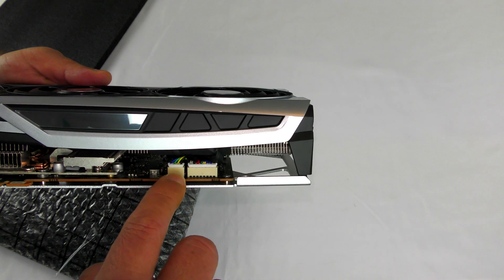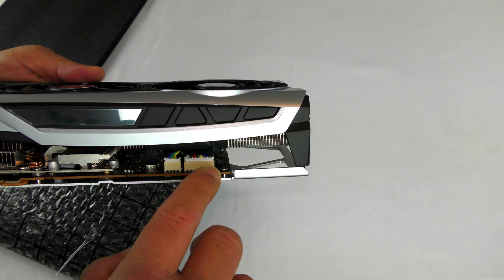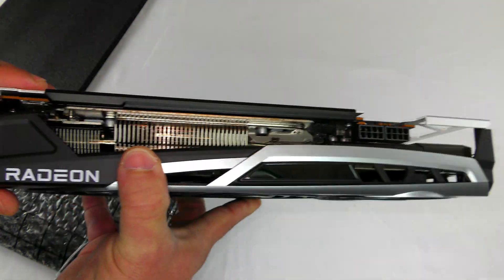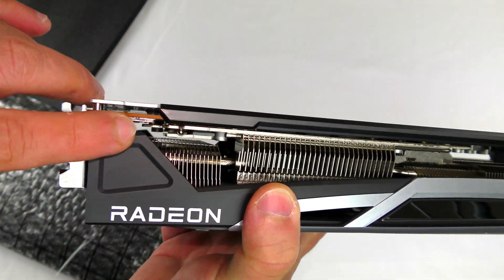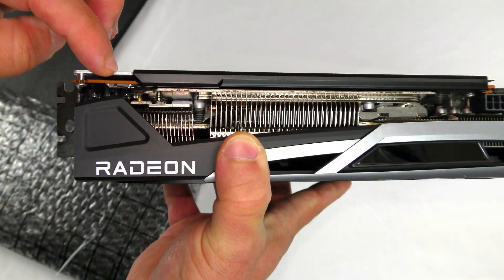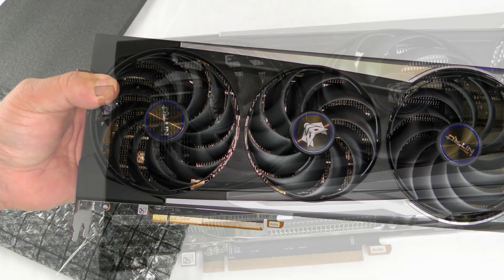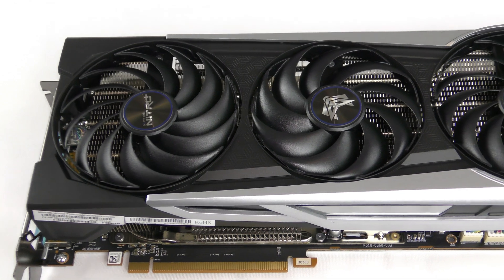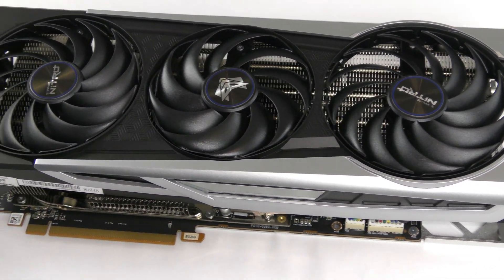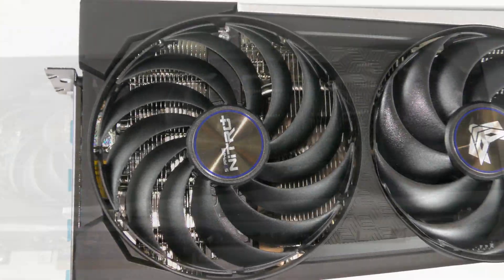Along the bottom we have more fins and a heat pipe toward the back of the card. This is also where the fan and RGB connectors are located. They also have a BIOS switch — it's really tiny — to switch between different BIOS modes.